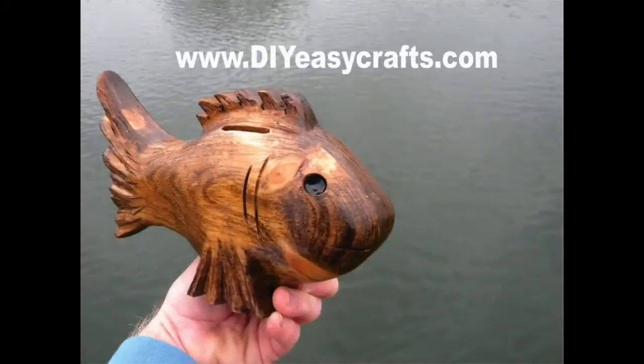Please check us out on the web at DIYEasyCrafts.com. Be sure to check out our other how-to videos, and if you like this video, please subscribe to this YouTube channel.